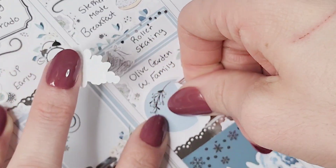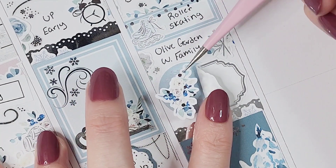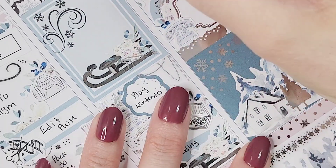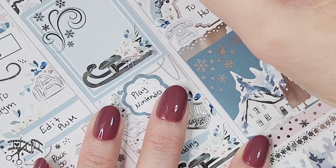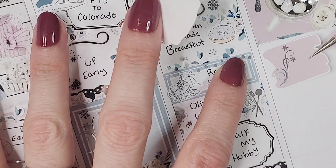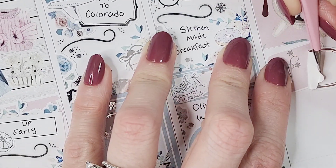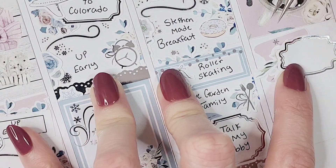I marked that we went and had a family dinner at Olive Garden, with some florals from the kit and the utensils icon from Craft by Towie. Then to cap off the night I had a long conversation with my hubby because he wasn't able to come with us due to work conflicts, which was sad — I missed him a whole lot. I marked that the same way as Harry Potter on Thursday, with one of the circles from the add-on, the vintage label from Bloom Paper Studio, florals from the kit, and the vintage phone from White Deer Stationery.